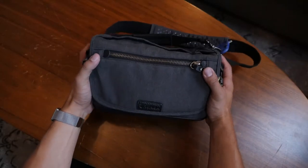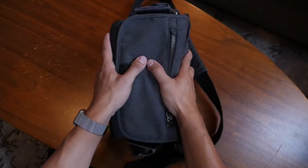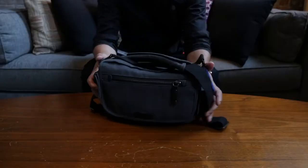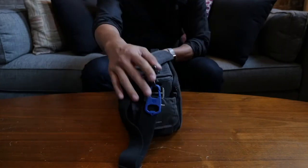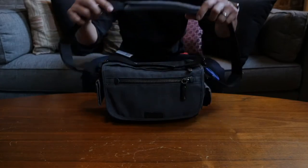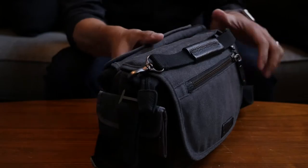The bag itself is the Tenba Cooper 8. I've had this bag for quite a while now and in that time I've gotten numerous bags to test and fully review. After tens, maybe even a hundred bags, I still use the Cooper 8. I love the design and construction of the bag. The wax canvas and leather make it weather resistant and give it just the right amount of style.